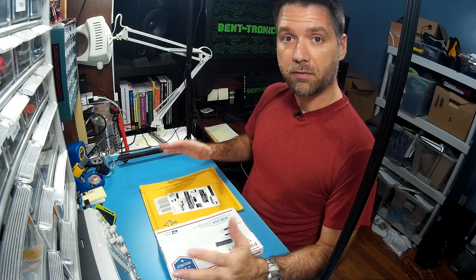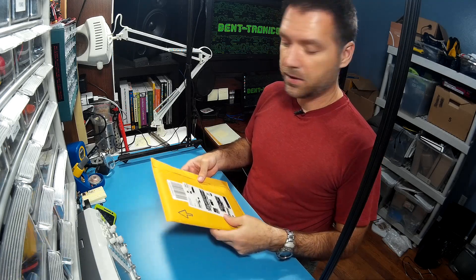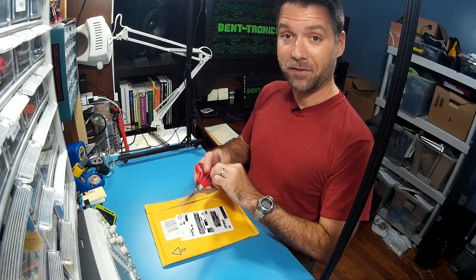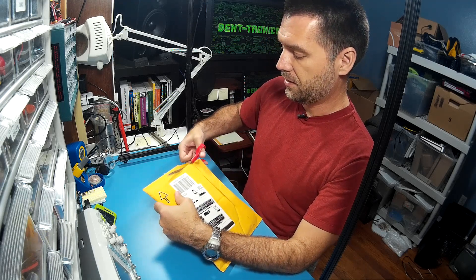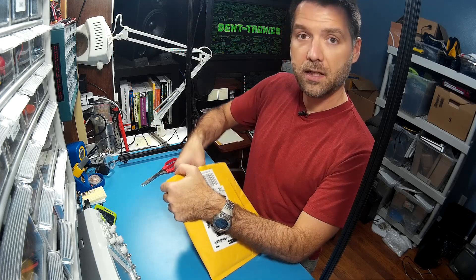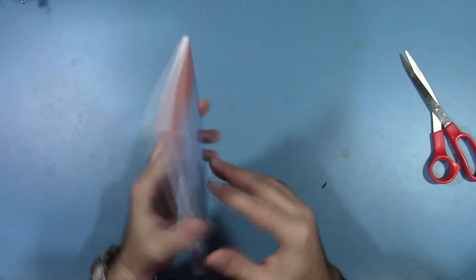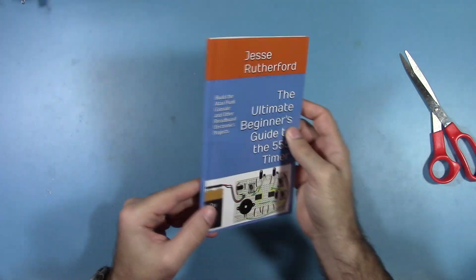So let's take a look. I have the book and the kit both ready to go here. Let's set the kit out of the way and focus on the book. This is the very first copy — I haven't even received a proof copy, so this is gonna be it. Hopefully everything's good. So let's go ahead and open it up. It's a paperback and here it is. Yeah, it looks nice. I'm very pleased with the cover. I opted for a gloss cover and it looks like it turned out pretty good.